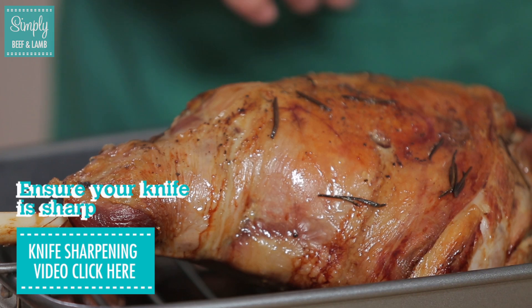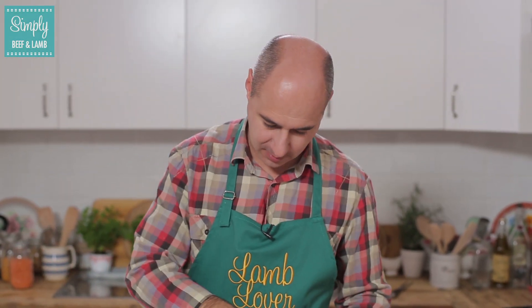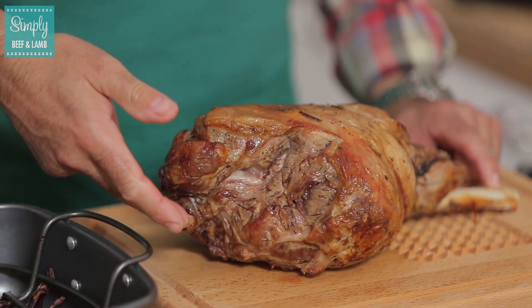We're going to let it rest for about 20-30 minutes once it comes out of the oven. There are two bones in the leg of lamb — this bone here and this bone here, which comes out to this round bone at the bottom.